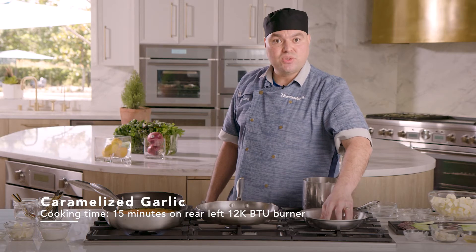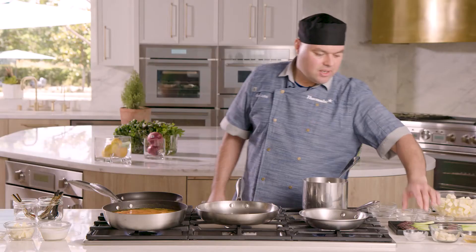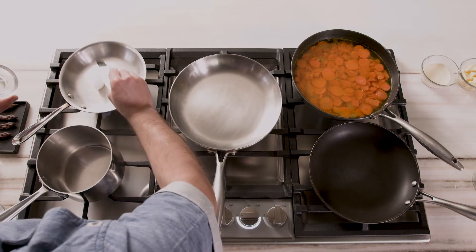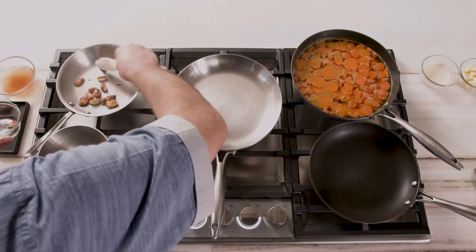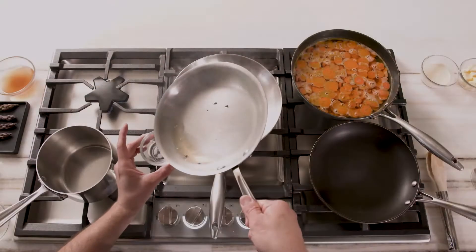While we're waiting for the carrots to come to a boil, we're going to start our caramelized garlic. Using the upper 9,100 BTU star burner on medium heat, we're going to use some coconut oil — drop it in there and wait for it to melt. Then we'll add our garlic cloves and sauté them on medium heat for about five minutes, browning them on all sides until they're nice and golden brown all the way through.